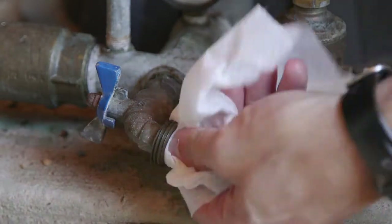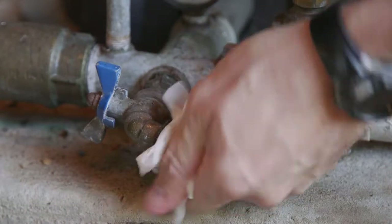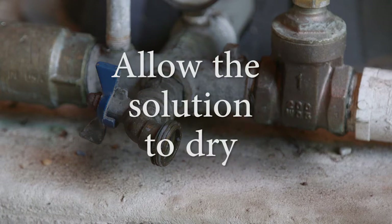Using a disinfecting wipe, an alcohol-type towelette, or a paper towel wetted with a light bleach solution, kill any bacteria that may be present on the faucet. Allow the solution to dry before collecting the sample.